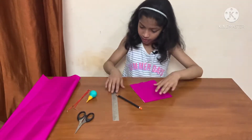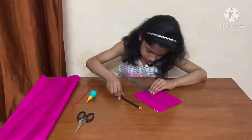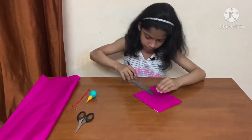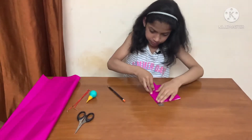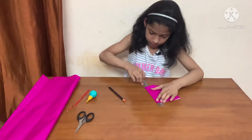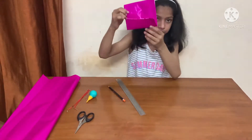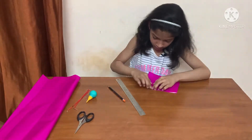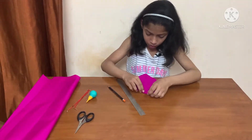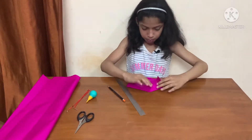Then we will take 5 cm and fold it like so. Fold it like this on both sides.